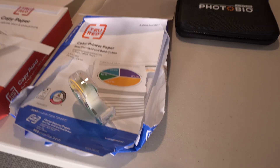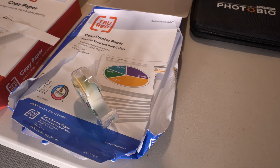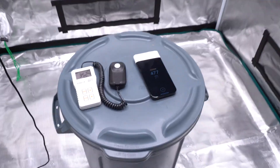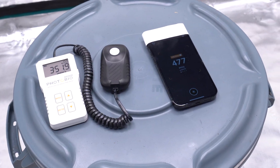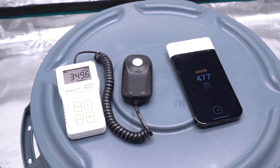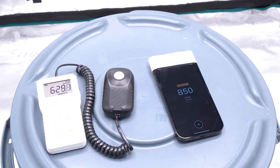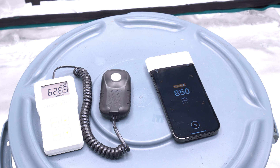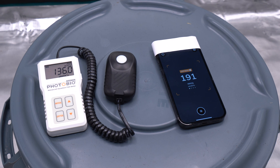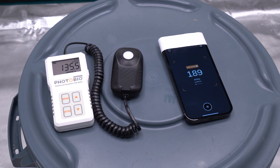First we have the original paper: 20-pound 96-bright True Red. At 60 percent brightness, the PAR meter is reading 350 while the iPhone is reading 477. Turning up to 100 percent, we get 628 on the left and 850 on the right. At 20 percent, the PAR meter reads 136 and the iPhone app reads 190.